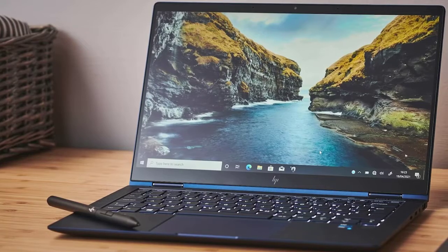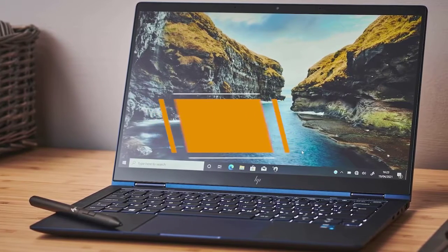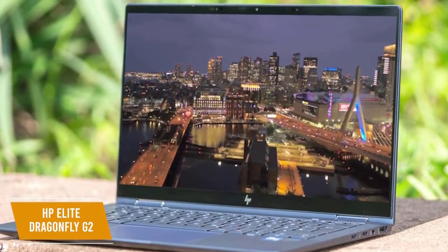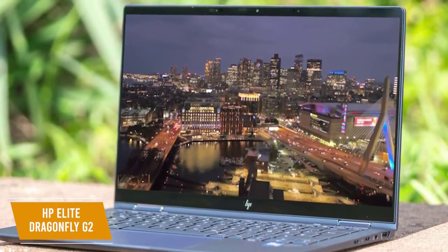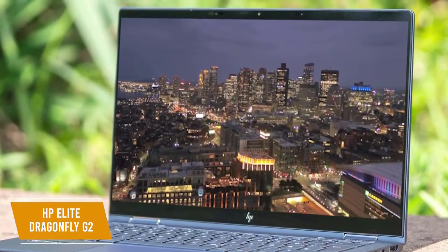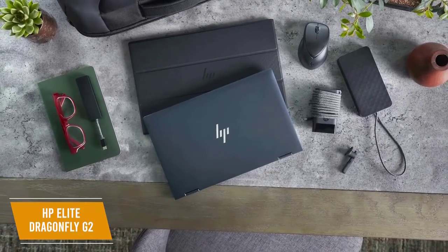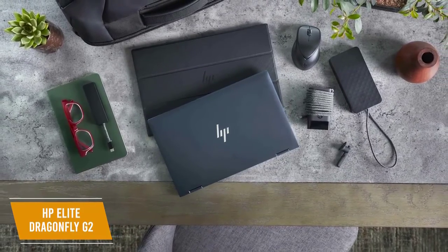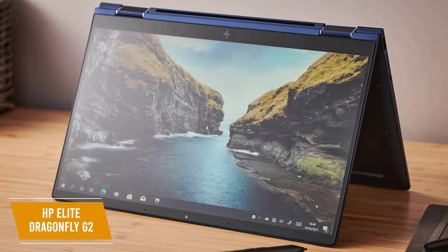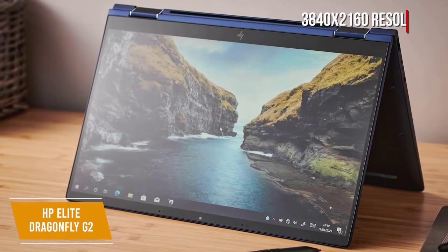If you need a premium laptop that delivers exceptional specifications for business use, the HP Elite Dragonfly G2 offers unparalleled performance and even comes in a 5G option, making it especially perfect for frequent business travelers. The HP Elite Dragonfly G2 is a high-end premium business laptop that retails for around $2,500. You get a great design with added utility, a bright and vibrant display, and comprehensive enterprise-level security. The Dragonfly G2 is housed in a sturdy metal chassis that weighs less than a kilogram, with recycled plastic components for environmental sustainability. It features a 2-in-1 design with a touchscreen that functions as a laptop or tablet-like device, and the robust hinge folds back 180 degrees. It has a 13.3-inch 4K UHD display with a 3840x2160 resolution, which produces excellent image quality and realistic colors.